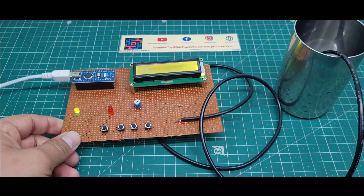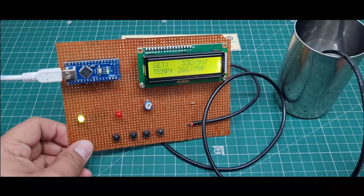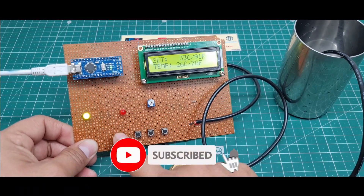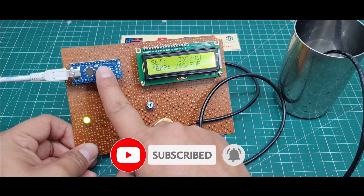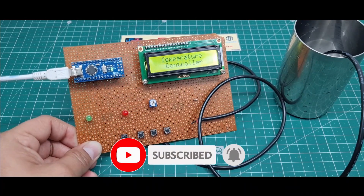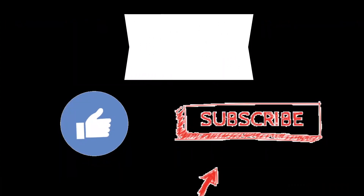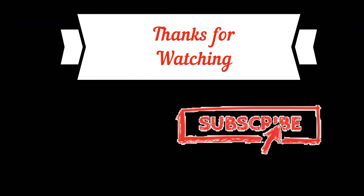This is the total working of this project. I hope you like this project. If you like it, please hit the like button and share with your friends. If you are new to my YouTube channel, please subscribe and press the bell icon to get notifications first. Thank you for watching, have a nice day!